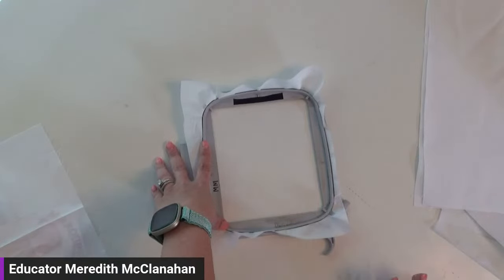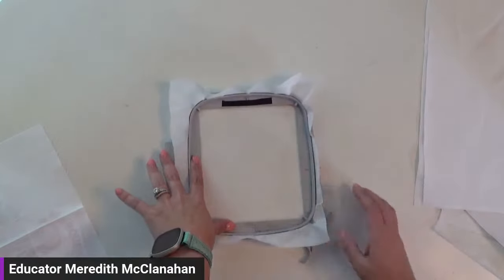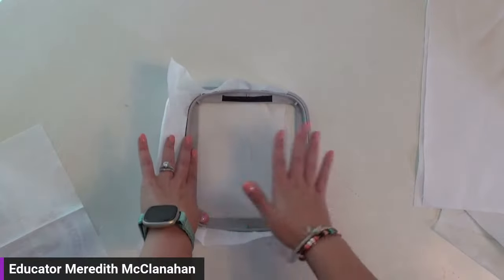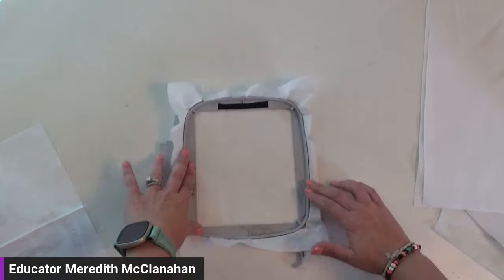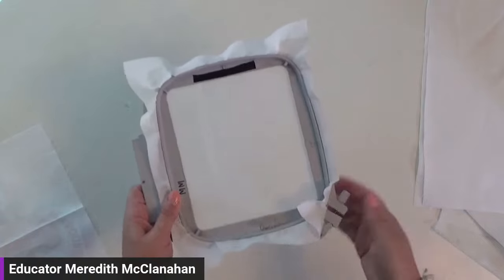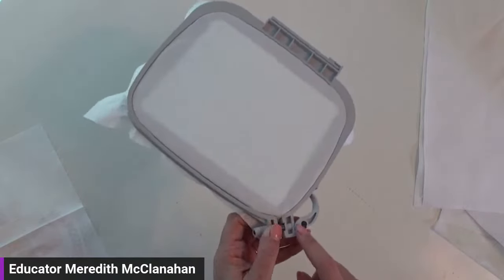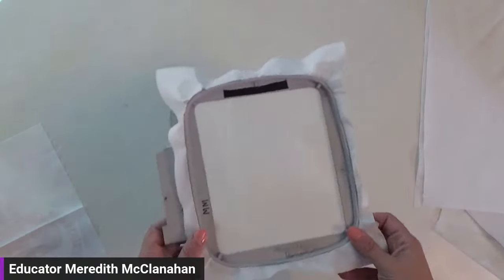Liquid starch can help keep your fabric in place and prevent shifting during embroidery — great suggestion. With your inner hoop inside the outer, make sure your stabilizer goes out on every single side — you don't want the stabilizer not connected on any side, as that's not a stable hooping. Then push the clamp back into place; if there's a lot of resistance, loosen the screw first. Tighten it just hand-tight — don't over-crank it.